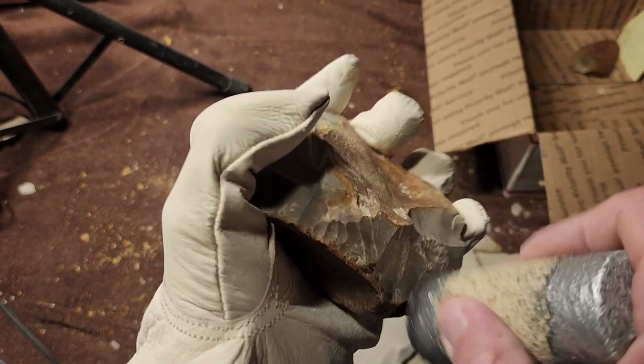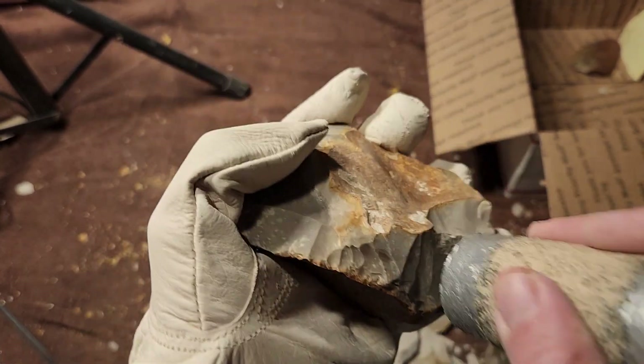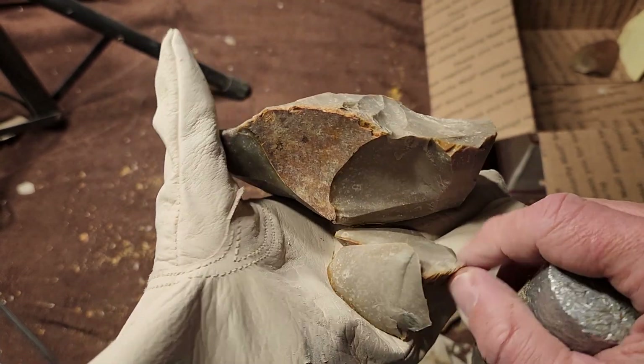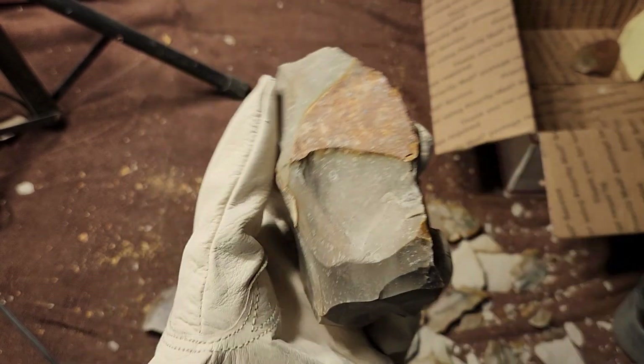So apparently if you leave it in the heat treat a long time — I never leave it for 20 hours; that's some hardcore heat treating — but apparently it works.